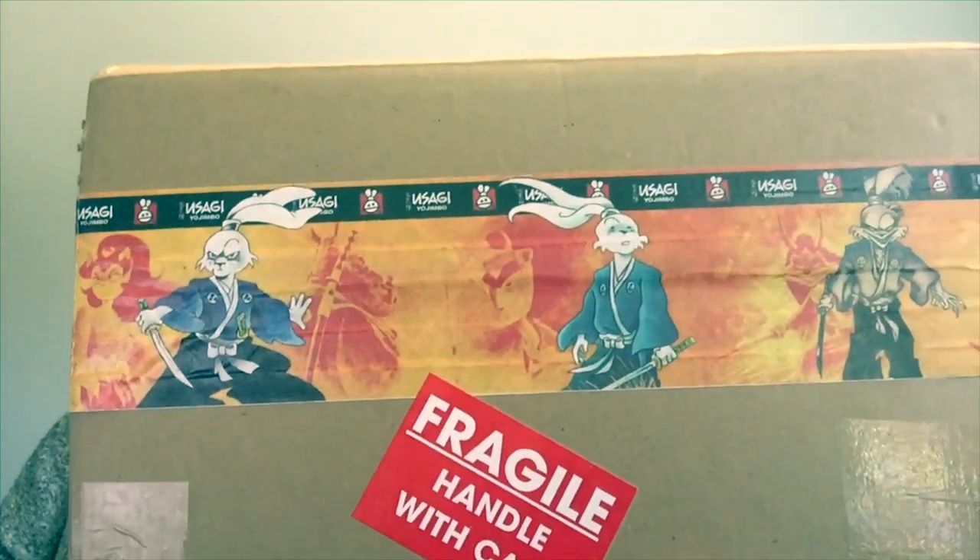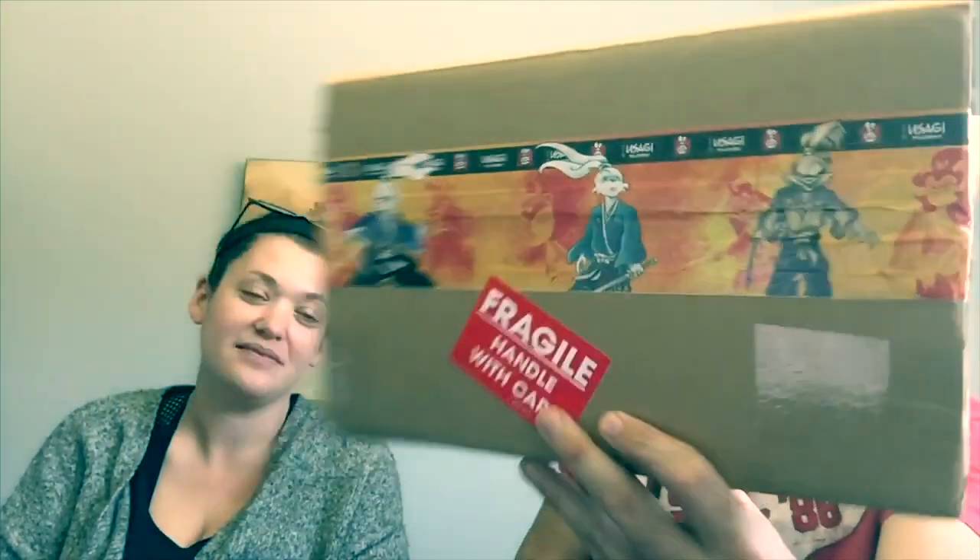If you look, that is just some cool shipping tape of good old Usagi Yojimbo. Now, Usagi Yojimbo is probably best known for Teenage Mutant Ninja Turtles — he was a character in the Teenage Mutant Ninja Turtles. What a lot of people do not realize is that he was a creation way, way before Teenage Mutant Ninja Turtles.